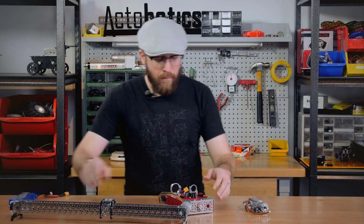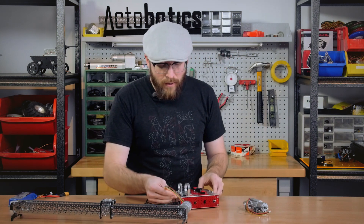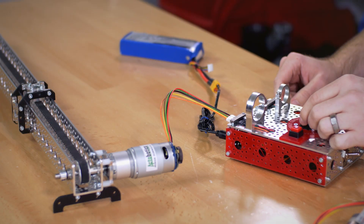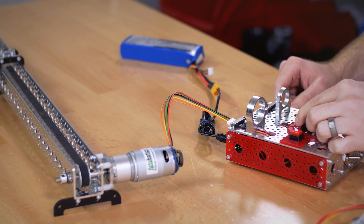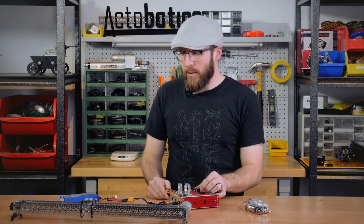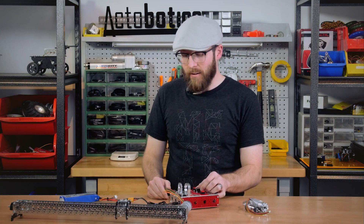I've brought a slider kit so we can plug it in and test it out in a way that's easier to see. As you can see, we're in speed control mode now and the only thing that's keeping me from running this into the edge is my control on the dial here.